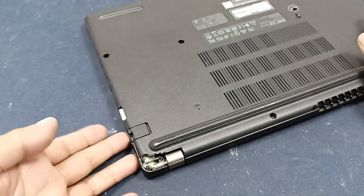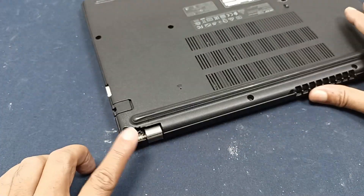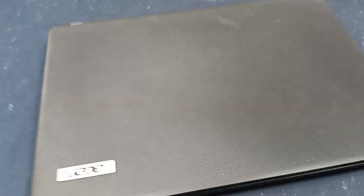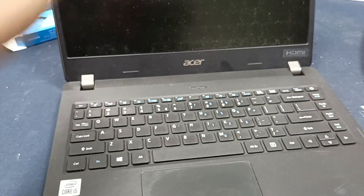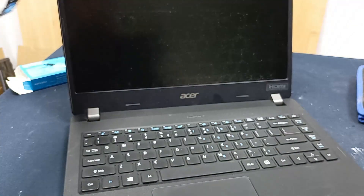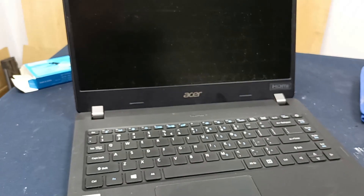It will take 24 hours for drying this glue, but hopefully it will perfectly work — you can see, no problem at all. Okay viewers, thanks for watching.